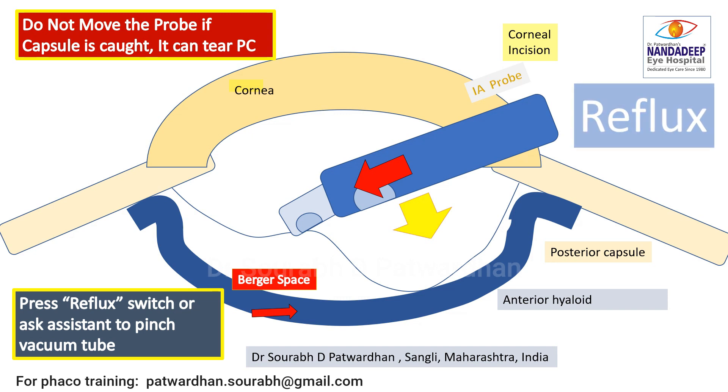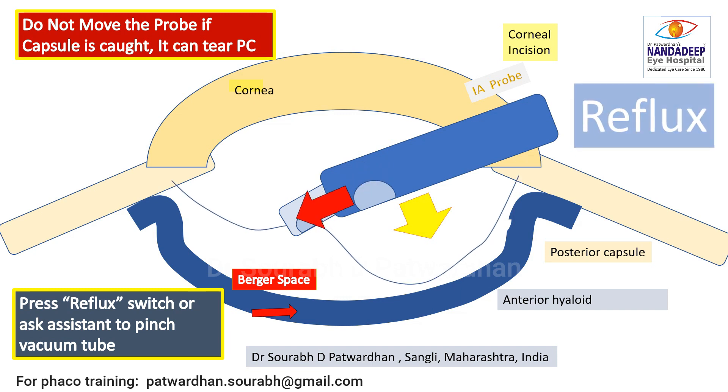Once the reflux button is pushed — or you can also ask the assistant to pinch the vacuum tube — fluid comes out of the aspiration port, which pushes the caught posterior capsule back. Once it pushes the posterior capsule, it is released and you avoid any damage to the posterior capsule.